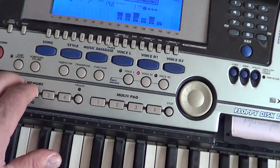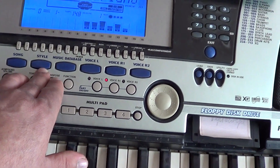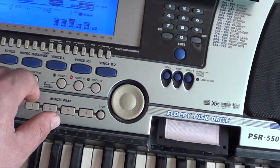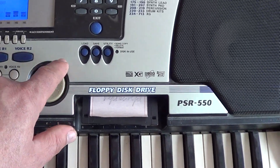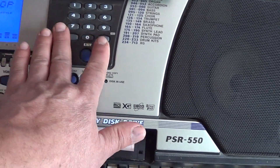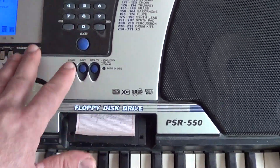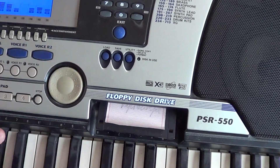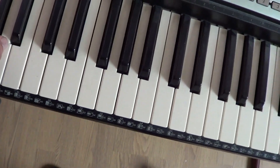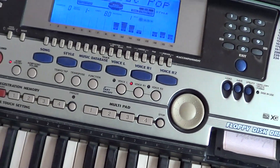Чтобы выбрать стиль, нажимаем кнопочку стиль. Можно покрутить колесико, набрать число соответствующего стиля или плюс-минус — три варианта. Выбрали стиль, включили синх-старт, нажали аккорд — играет синтезатор.